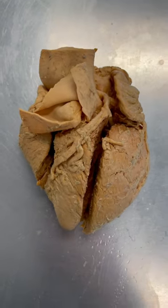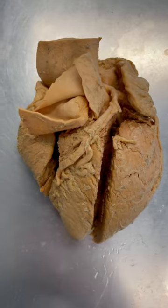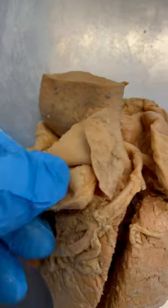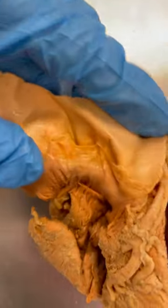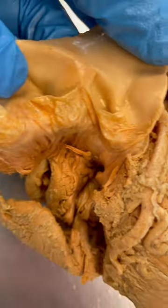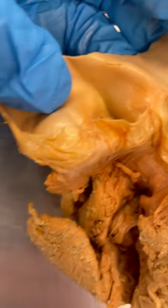This is a real human heart, and what I want to show are the semilunar valves. You'll find them in the pulmonary trunk and in the aorta. The pulmonary trunk we've actually cut open so you can get a better look at them, and you can see why they might call them semilunar — because they have this semilunar shape of these flaps or cusps.